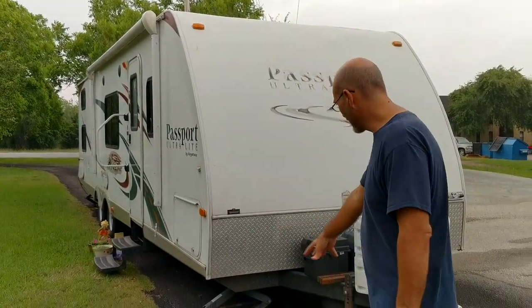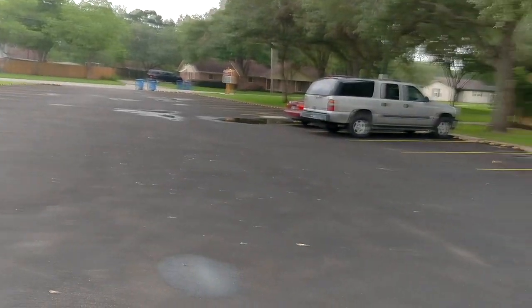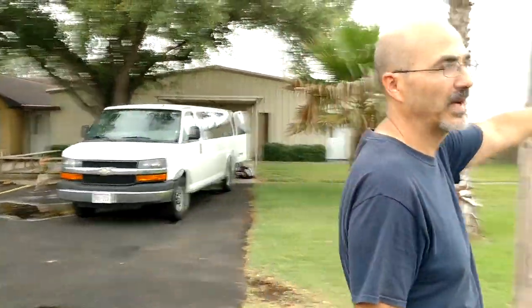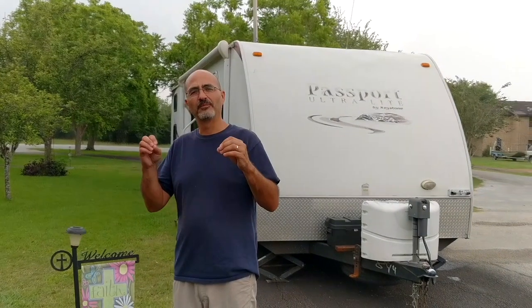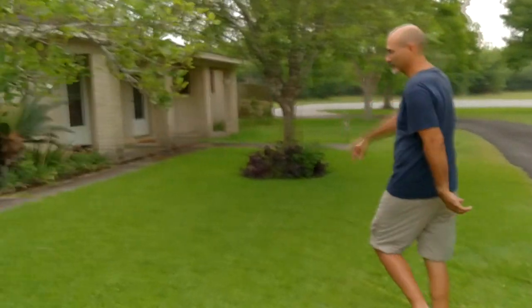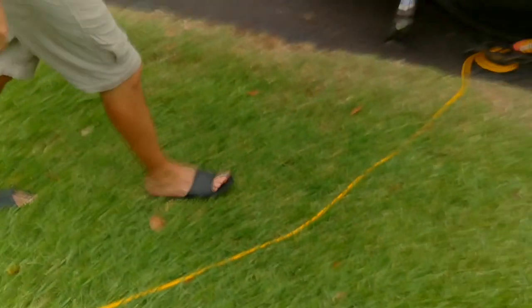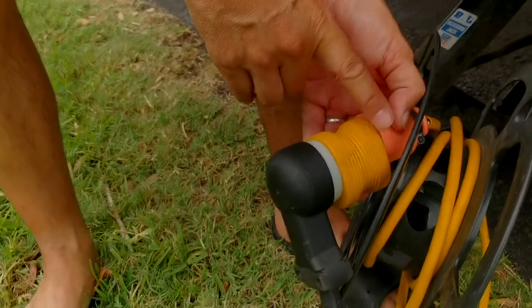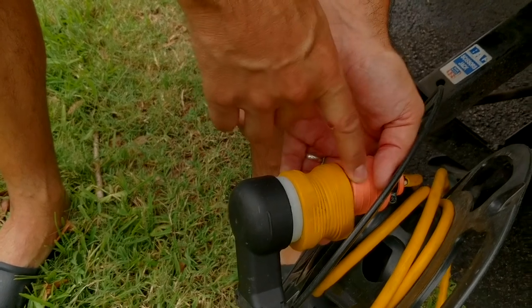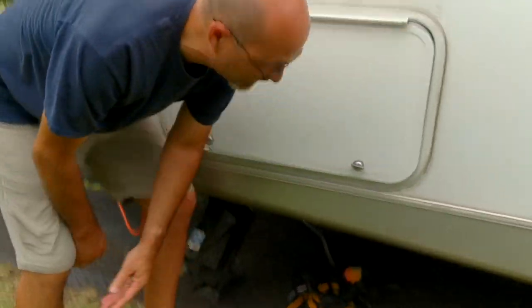We are all set up — jacks are down, and we're in the middle of a parking lot. There's the church over there, and the parsonage where the pastor lives is right here. The first thing we always try to figure out when we get to a church parking lot is where the nearest outlet is. The closest outlet is right over here on the parsonage. We've got an extension cord, and then an adapter that goes from a regular 110 outlet to a 30-amp RV outlet, and then we've got our RV plugged into that. That's how we get our power.